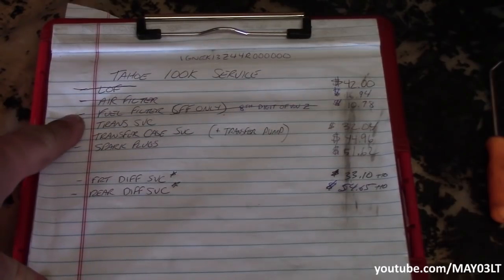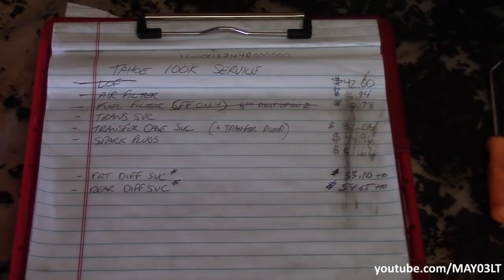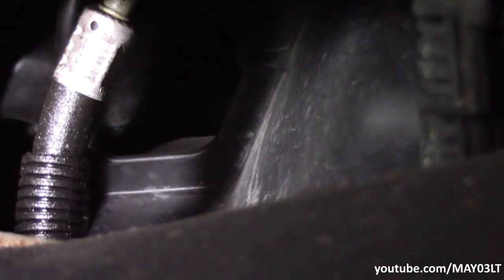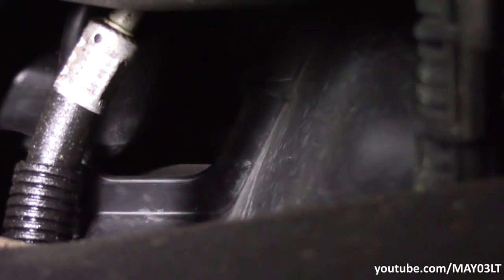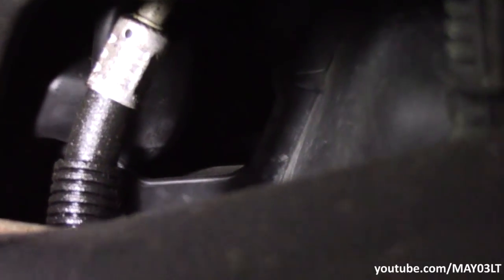I also have to do something else with this Tahoe. This is the lower transmission cooler line that runs from the transmission directly up to the radiator. You can see where that fancy fitting is right there where it turns from a hard metal line to a rubber line — that thing's seeping. Since I'm here doing all this transmission work, I'm going to replace that line too, but that's not going to be included in this video.